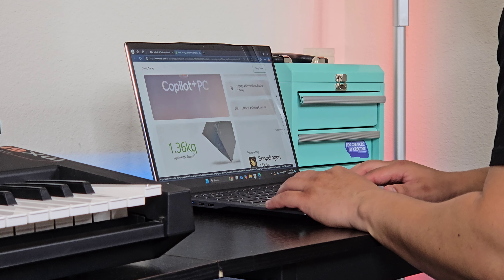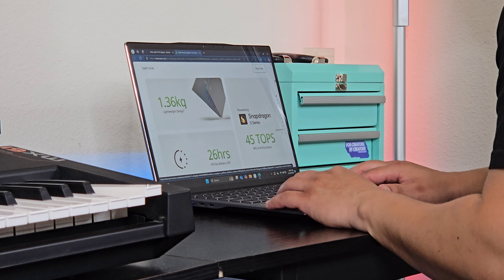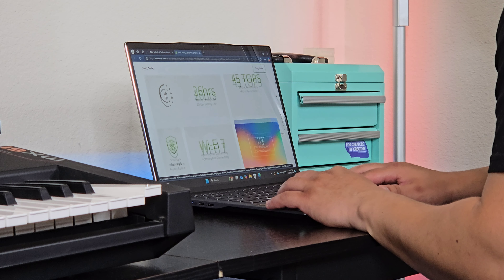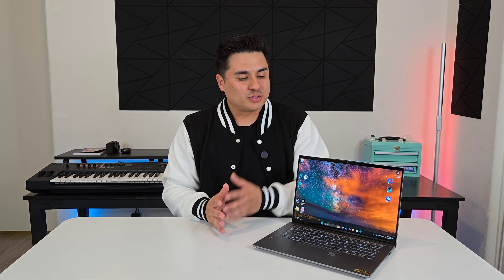Just to be completely honest with you guys, I am still kind of in the learning process — or just trying to get the hang of things when it comes to using this laptop. Because like I said, I have not owned a laptop since 2007. So it's been almost 20 years since I've used a laptop. I have used my smartphone for literally everything — running this channel, editing my videos, recording my videos like I am right now. Everything has been done on my smartphone.